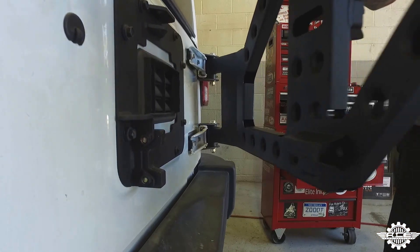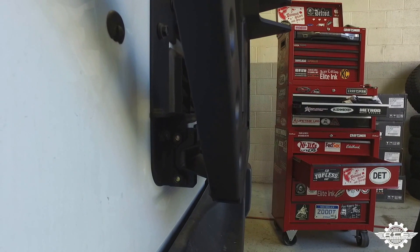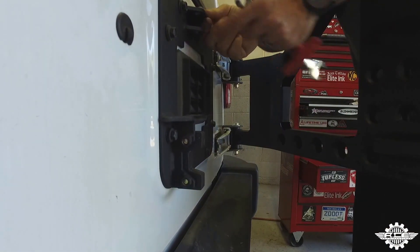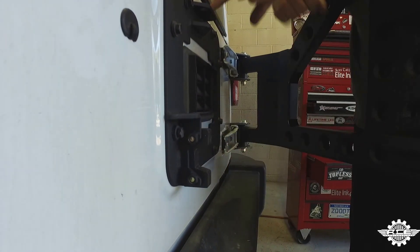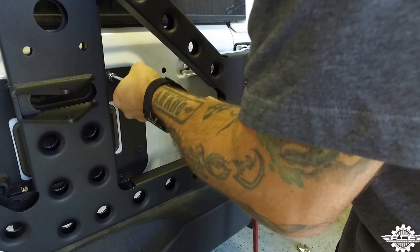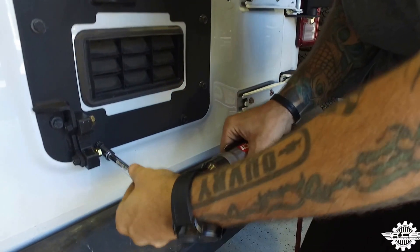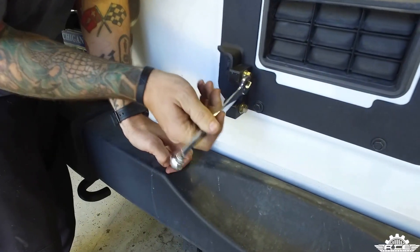Step 14. Close the tailgate and close the carrier to see that the bump out on the carrier is seating inside the cradle. If it's not lined up, open the carrier and adjust the gate plate up or down until it's perfectly aligned. You can also adjust the nylon cradle if you need more movement. Once you have it where you want it, close the carrier to hold the gate plate in place and tighten down a few of the bolts you can get to with the carrier closed. Then open up the carrier and tighten down the remaining bolts on the gate plate, as well as the bolts holding the nylon cradle.